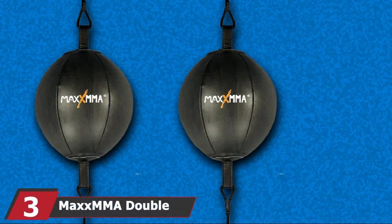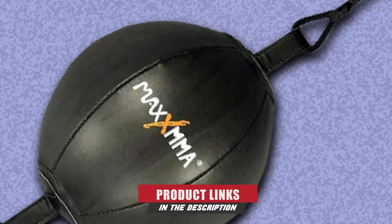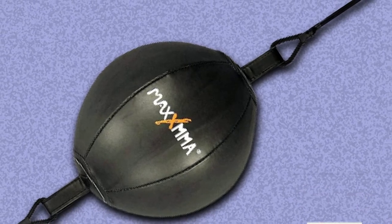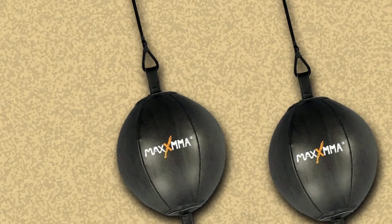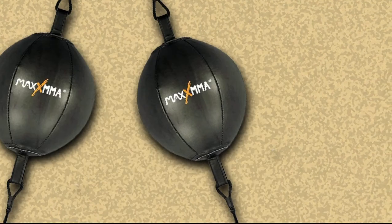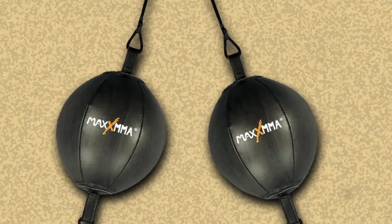The number three position is held by the Max MMA Double End Striking Punching Bag Kit. It is best for those who want to work on their reflexes, punching actions, and counter-punching. The kit includes a base, a pair of gloves, a pump, and a door frame fixer. This durable punching bag is made of synthetic leather and comes with a heavy-duty spring that ensures maximum action. You can fill the bag with water for lighter training or sand for heavy training. The door anchor is adjustable with a maximum width of 6.5 inches and a minimum of 4.5 inches.